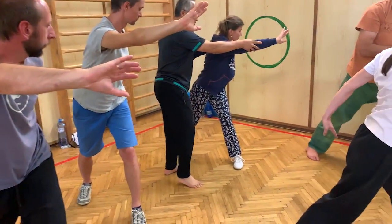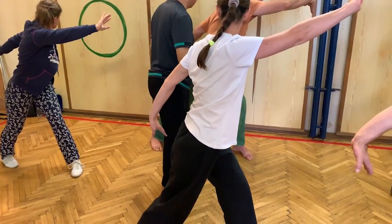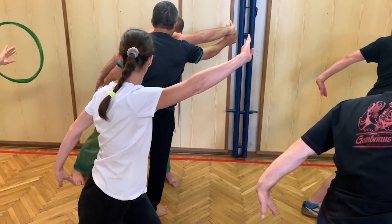Soft, extend. Soft, extend. Look backhand. Yes, hip. Yes, hip.